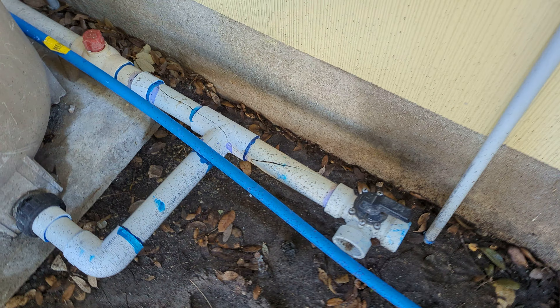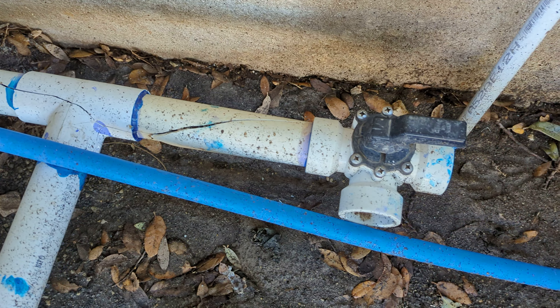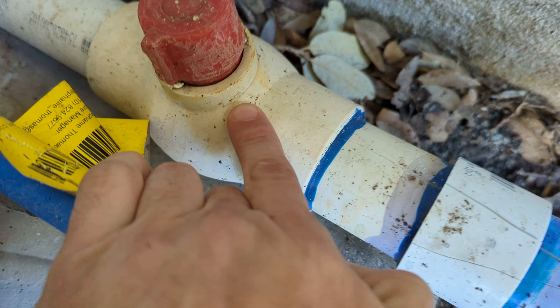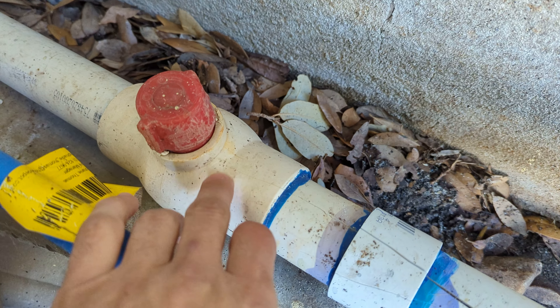Here is all the stuff that broke and is leaking from the freeze. This is your pool system right here, and this PVC pipe right here cracked. I've turned the pool system off so it's not leaking out of here anymore, but you can hear it leaking from over there somewhere.